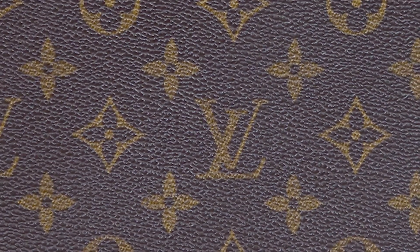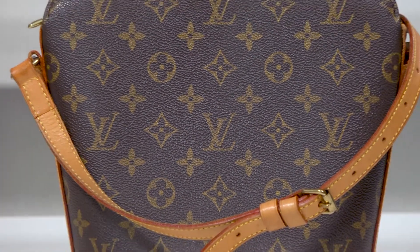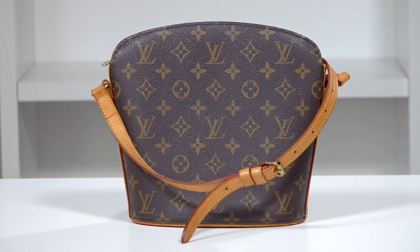Resale Information. The price of the Drew can differ a lot depending on the condition the owner has kept it in. For the most part, it seems to stick between $600 to $1,000 for most resellers, depending on the bag's condition.